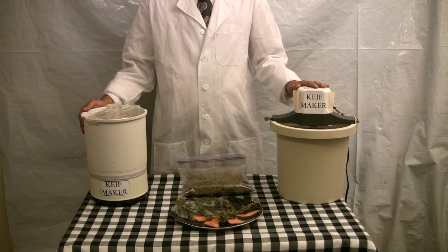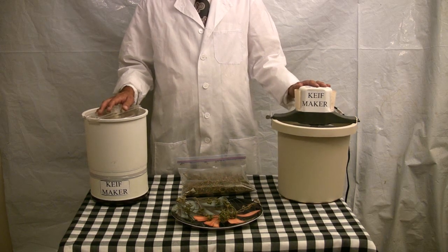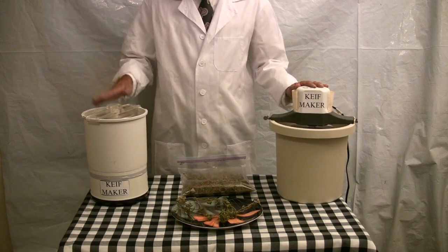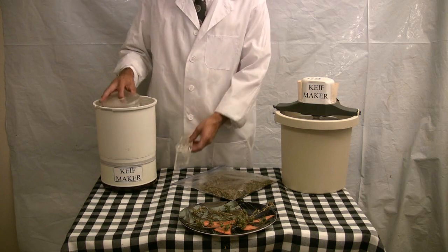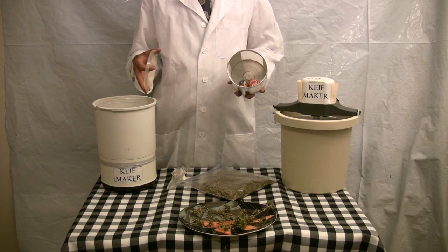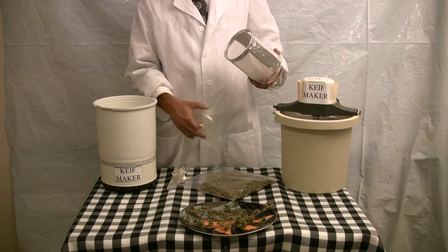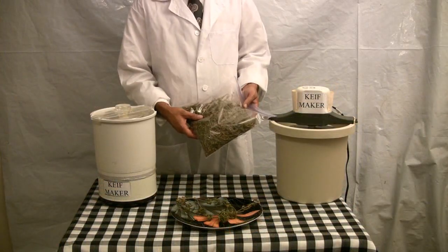We are here to demonstrate how to use either of these two types of kief makers, both of which have come from an ice cream maker or a yogurt maker. Inside each of the barrels are two balls. The balls do all the work — they spin around, crunch up the material, and push the kief through the screen. It's very simple.